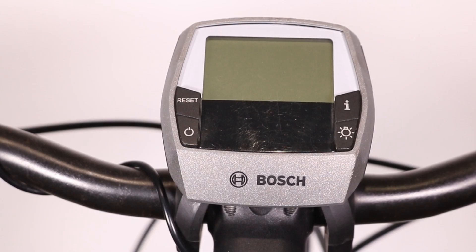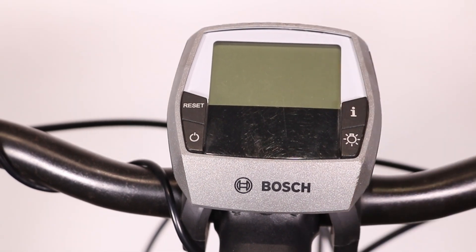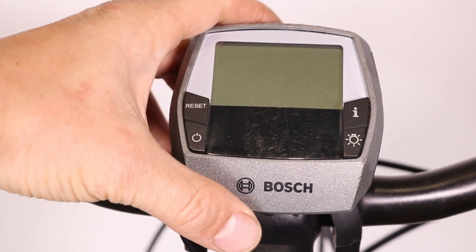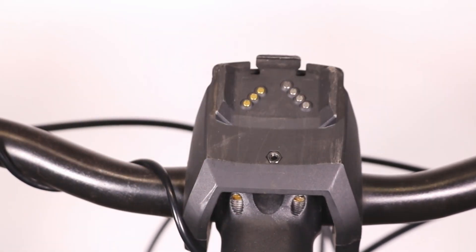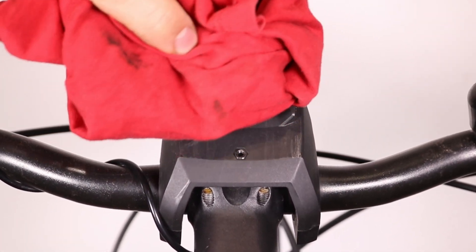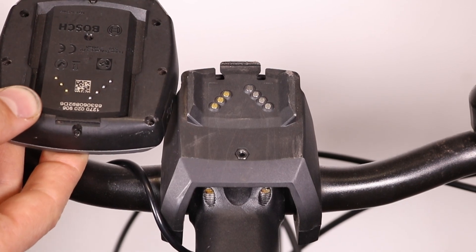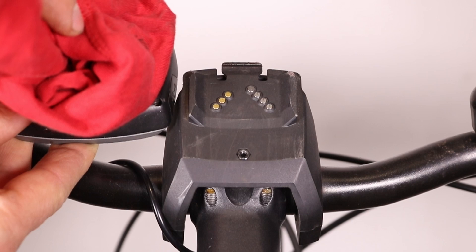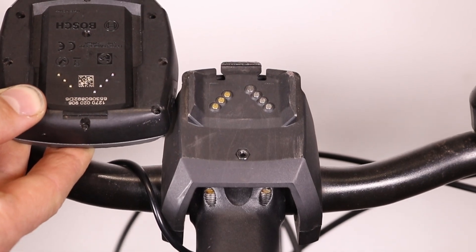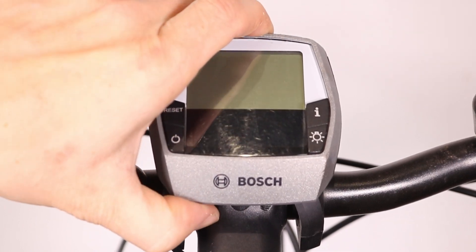If the display still doesn't turn on, check if the display is fully seated in the mount. A loose connection can prevent it from working. Inspect the contacts on the mount and the display unit — if they are dirty, clean them. Refit the display and press the battery button again.